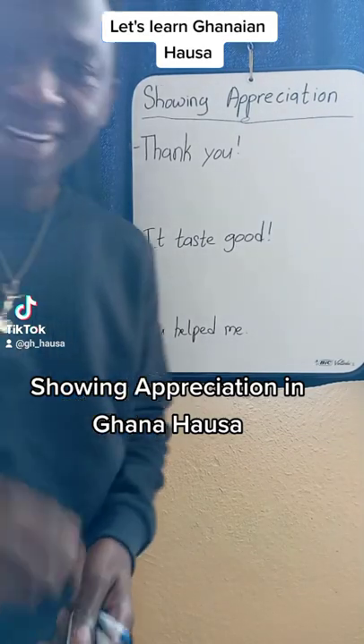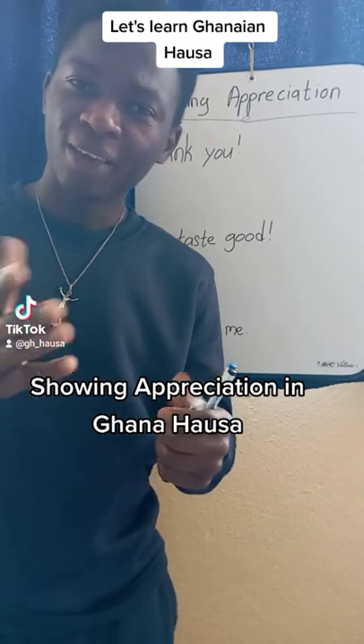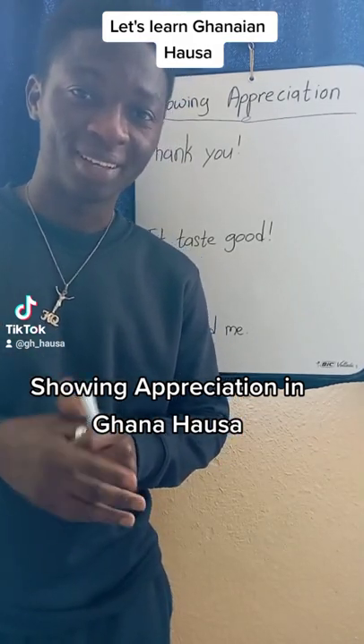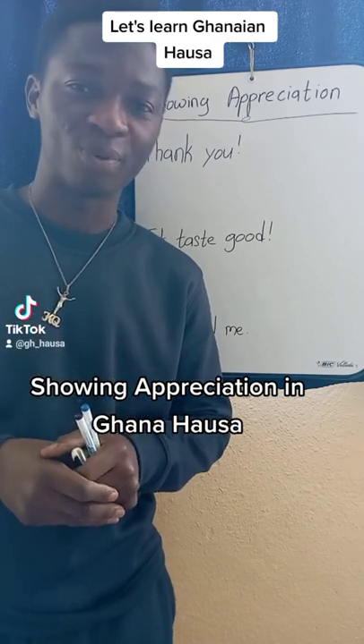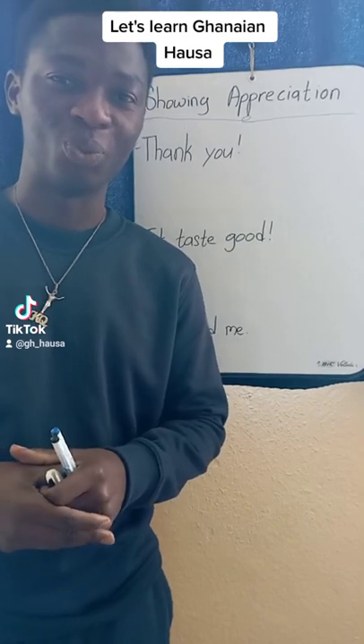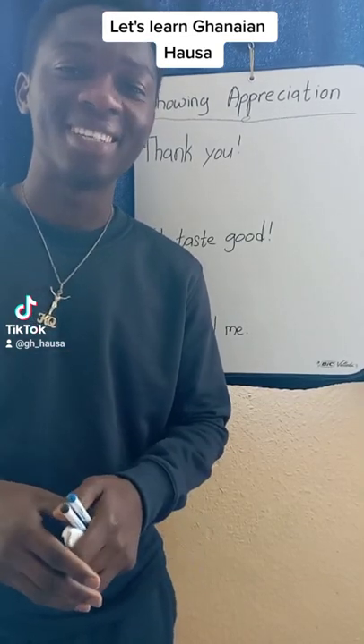Showing appreciation in Hausa. Hello and welcome to GH Hausa. Thank you for the 3K followers. I know you are learning a lot from us. Today, I'm going to show appreciation to you by teaching you how to appreciate something in Hausa.